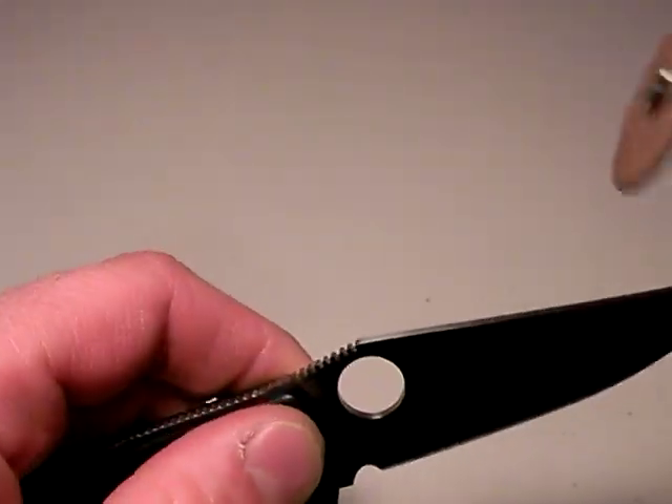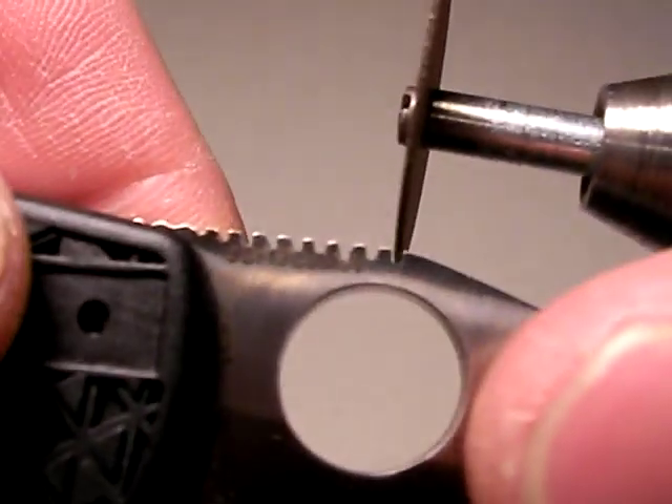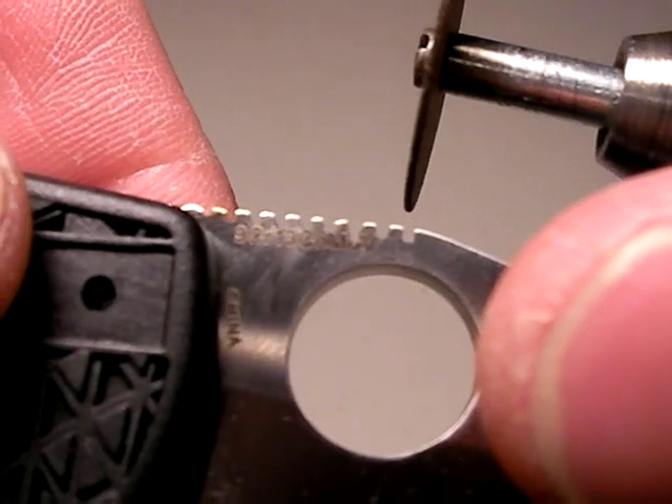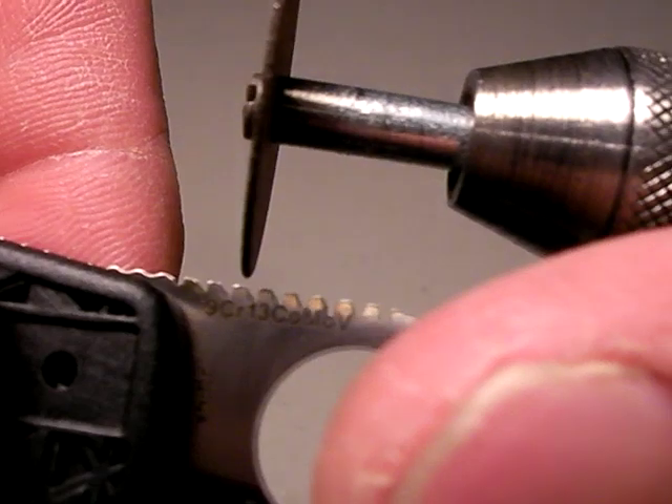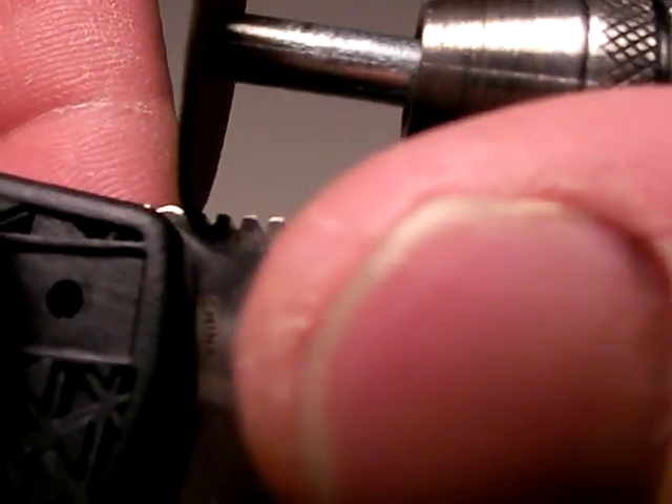I just free-handed it. I held the blade securely with leather gloves and ran the wheel along the jimping. I went a little bit too deep on some of the grooves — you can see it wasn't exactly right — and then I just cut those grooves deeper. That was step one.